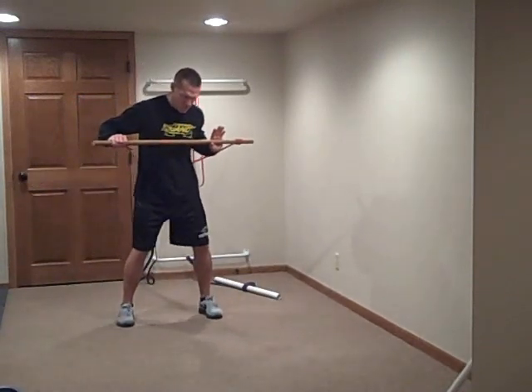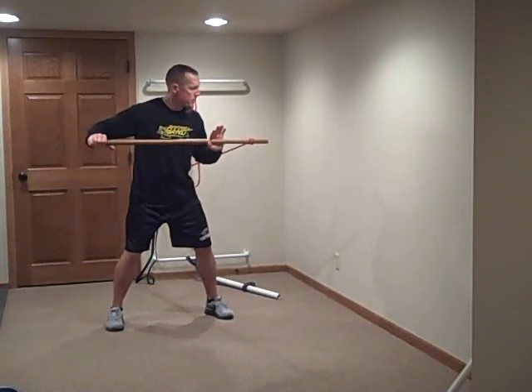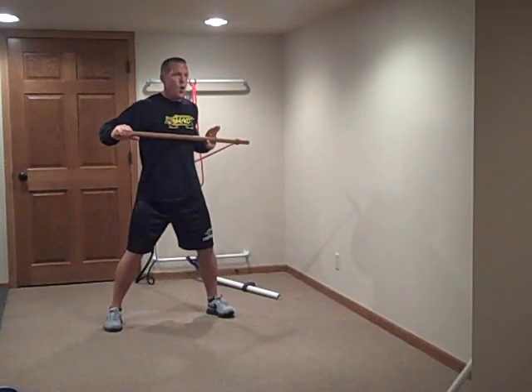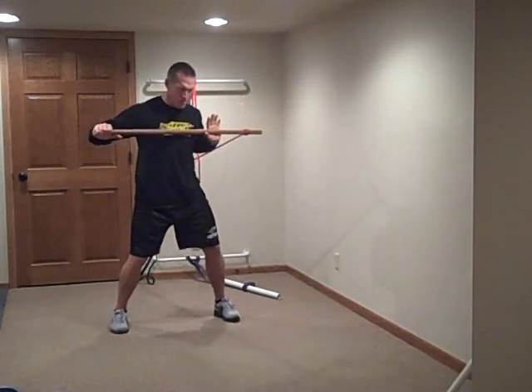45 seconds of work and 15 seconds of rest for each exercise in the following 10 exercise circuit. You will perform up to 3 total rounds with a 2 minute rest and transition between rounds. Begin exercise number 1 in 5...